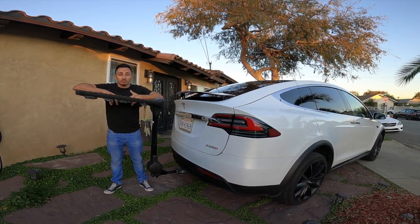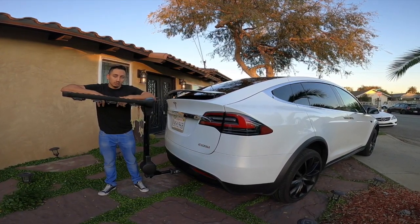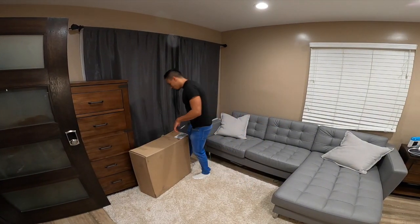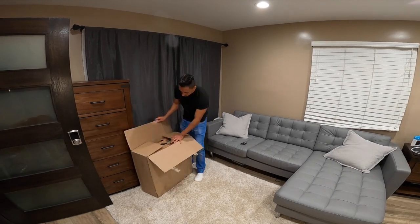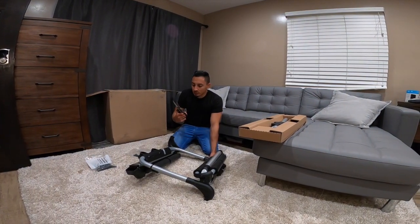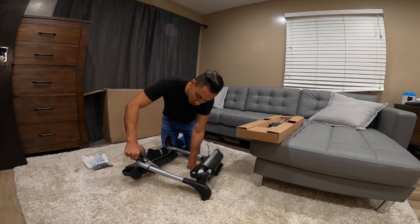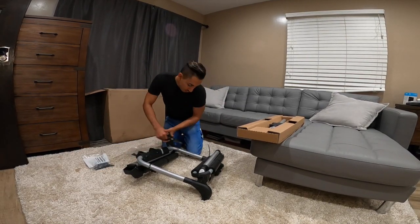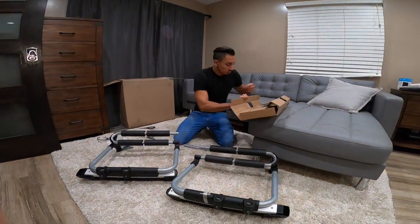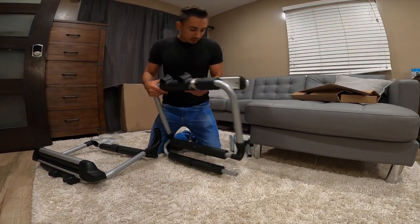The next part we're going to attach is the physical ski rack adapter — that's going to be the hardest part to put together, though putting it on the car is actually really easy. It's just the assembly part. So this is the adapter piece in the box — we're going to go ahead and take it out. Make sure you have a good pair of scissors or a knife because these zip ties holding the piece together are actually pretty hard to cut.